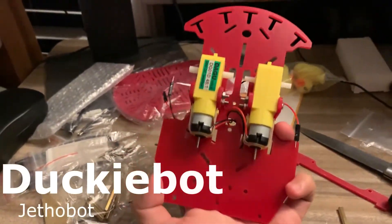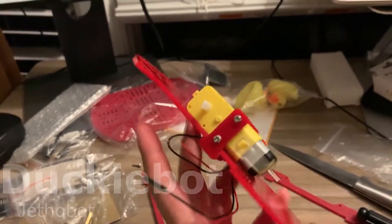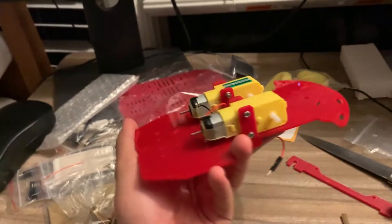I started making a ducky bot from today. Here you can see I fixed two motors on the chassis.